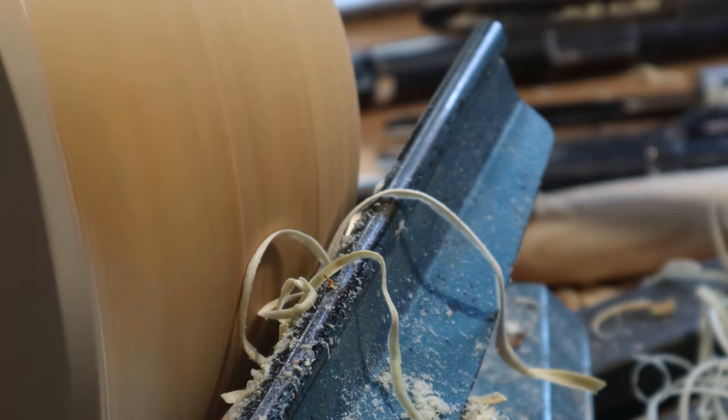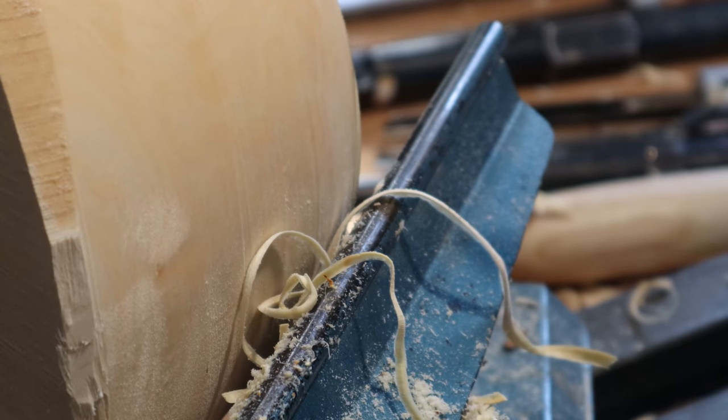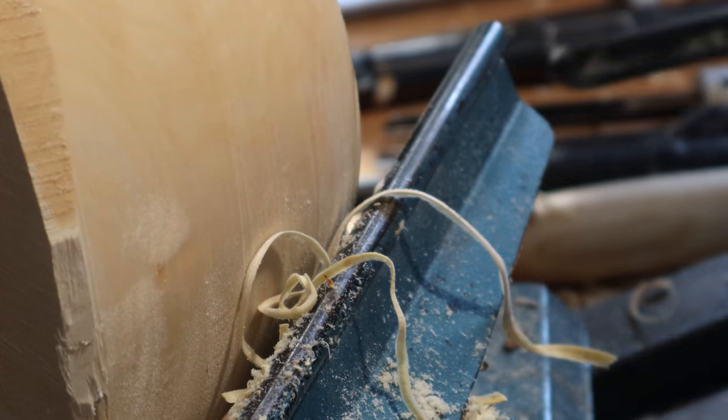And that will give you a pretty nice clean surface. A great way to practice using gouges is to rough out bowls, which is pretty much what I'm doing now.